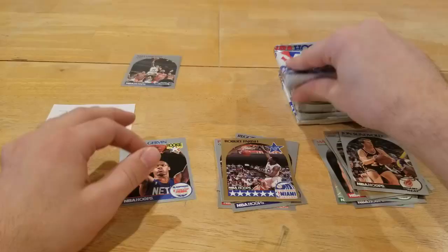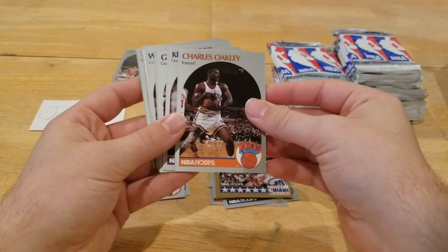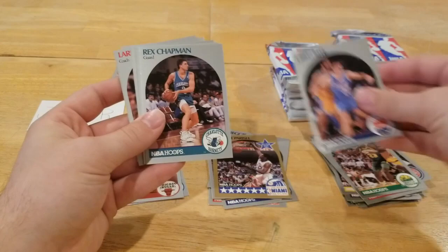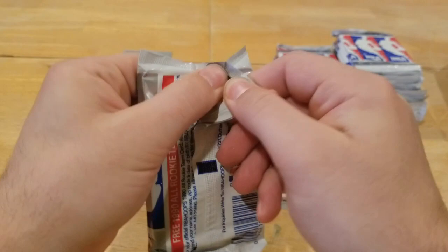We'll start moving through these quicker as I get the feel for the cards, but I think that was a pretty good pack to start. Oh, Stacy King rookie — I like that one. Stacy King is the play-by-play guy for the Bulls, especially when they're on TV. He's very fun to listen to, I have his rookie card, I have a picture with him — he's a cool guy. Going through here: Greg Kite, Rex Chapman. You can see there were coach cards in these packs.